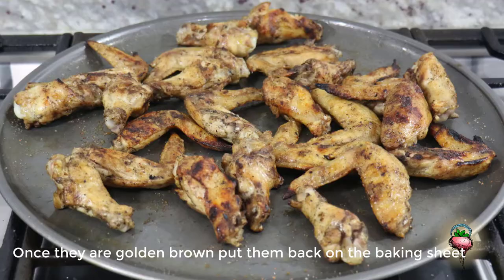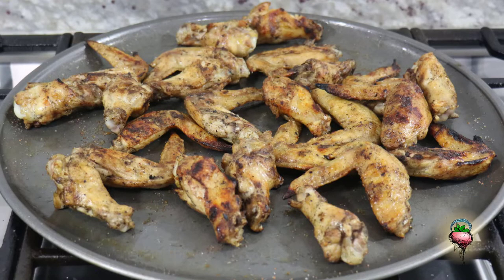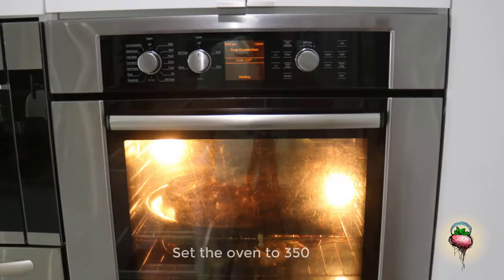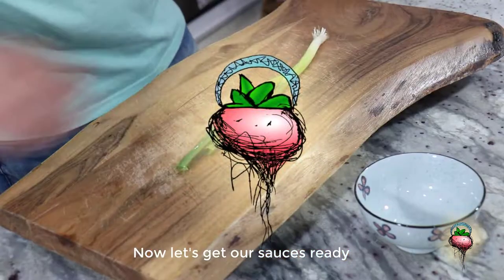Once they are golden brown, put them back on the baking sheet. Put the wings in the oven to keep them hot and crispy.